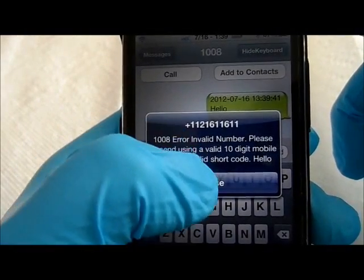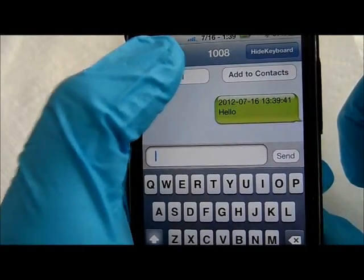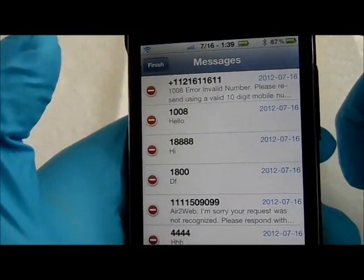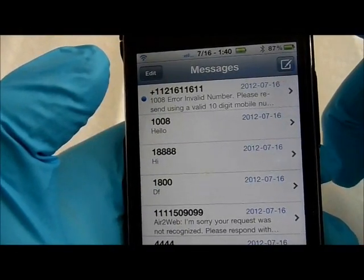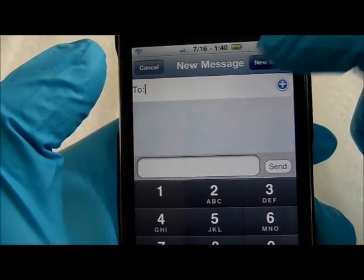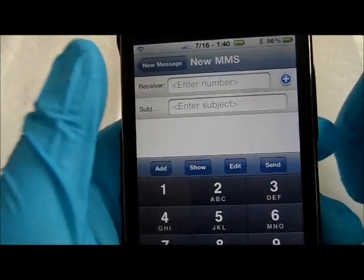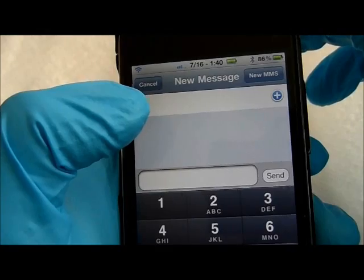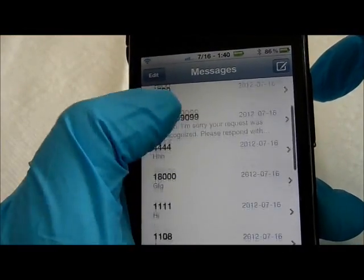It's funny. Okay. Do. Do. Do. Do. Do. Do. Do. Do. Do. That's how the messaging works.